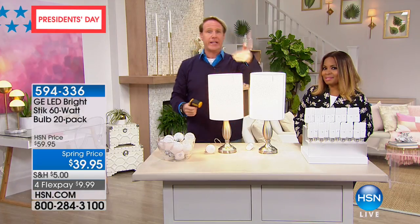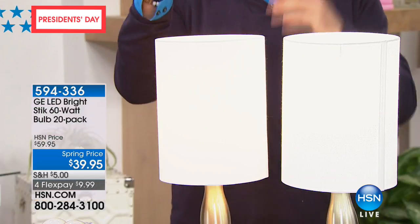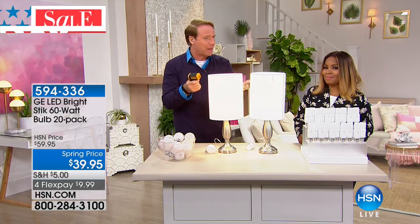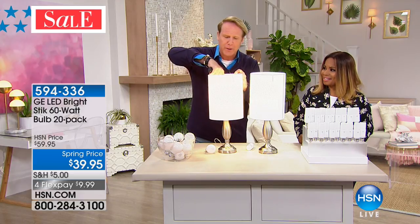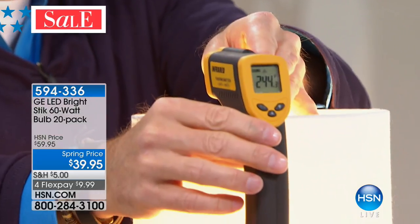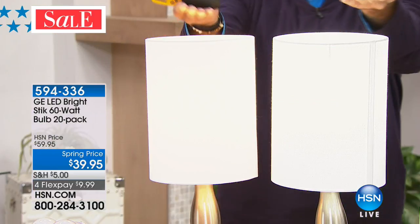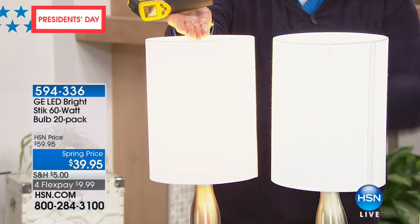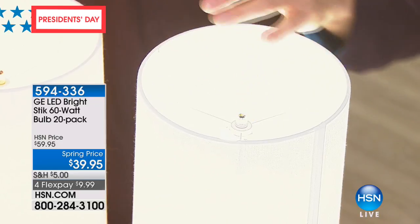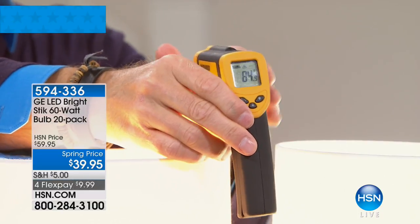Incandescent bulbs are basically heaters — they just happen to give off some light in the process. If you had an Easy-Bake Oven when you were little, it was a cardboard box with a light bulb because it gets up to 350 degrees Fahrenheit. I just turned this lamp on and it's already at 244 degrees Fahrenheit — if I touch this, I'll get a second degree burn. This is a 60-watt bulb; this LED is a 9-watt bulb but it's a 60-watt equivalent. Taking its temperature live — it's 84 degrees Fahrenheit.